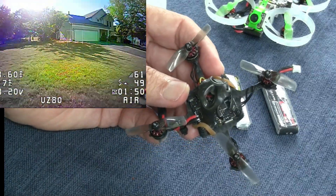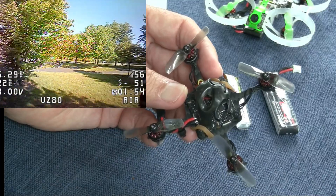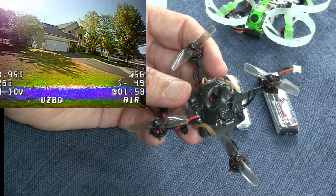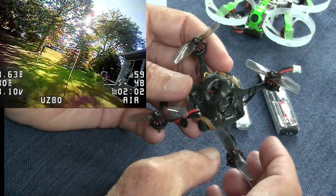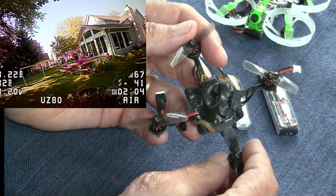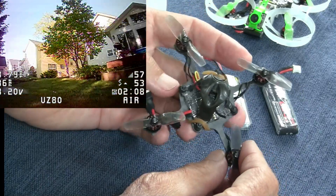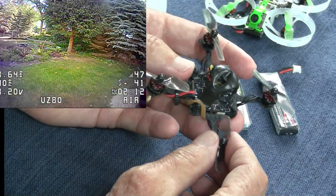If you do it wrong, you can always reverse the motors in Betaflight to make it right. The other thing I noticed when putting this together was the instructions said the props spin out or reversed, but when I actually tried it, they're not. So you need to change that in Betaflight — set the normal direction for the spinning of the props.